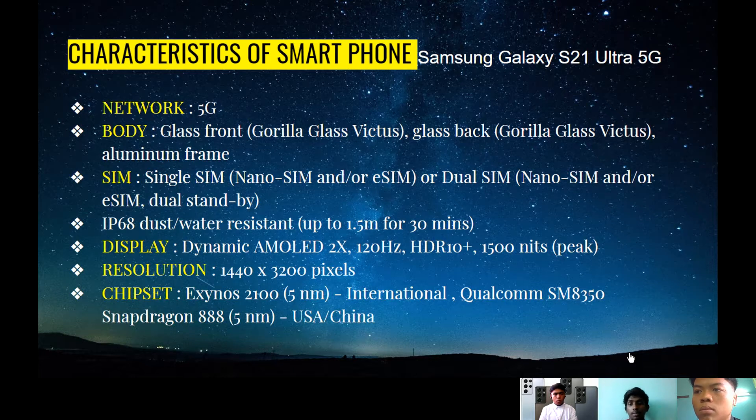The display is a Dynamic AMOLED with 2x AMOLED, which is Ultra HD — WQHD — around 1440 x 3200 pixels resolution. It comes with a 120Hz refresh rate, which is the fastest refresh rate in a smartphone now, and HDR10+ with 1300 nits at peak brightness, which is very fast compared to a CPU or computer refresh rate.